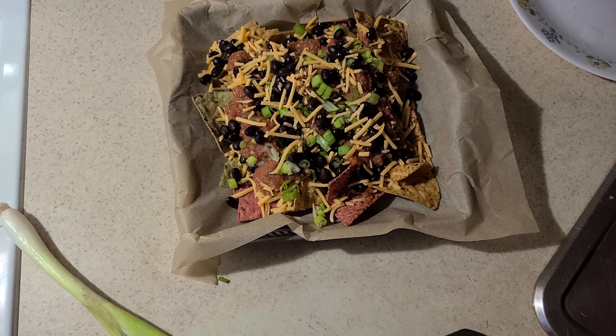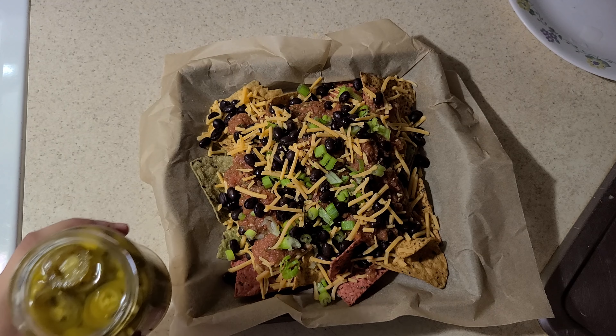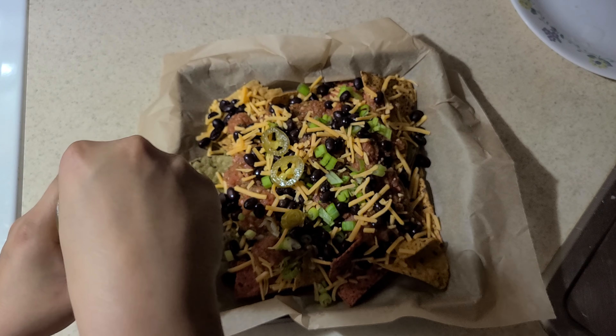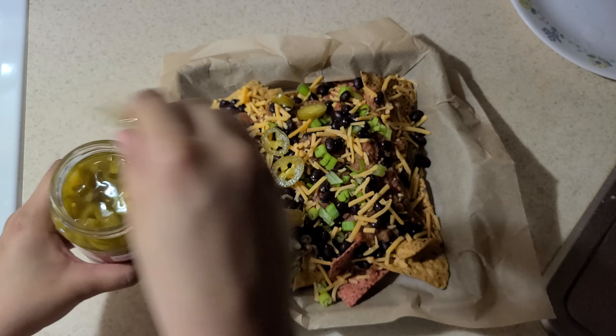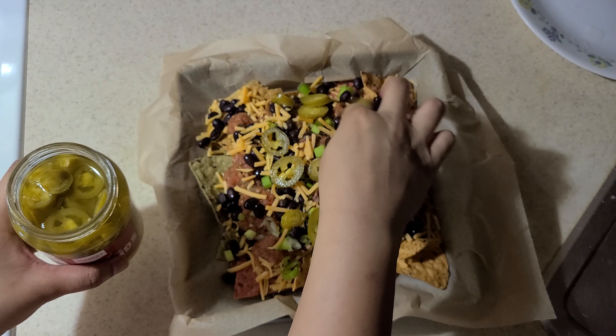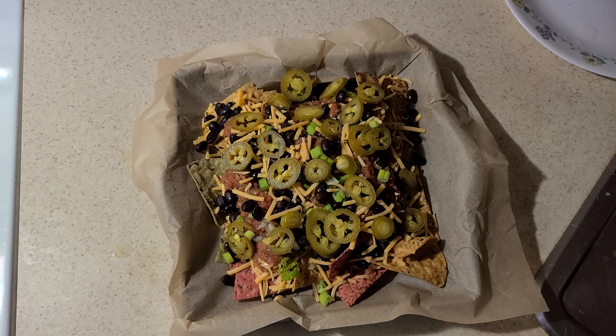The final ingredients to bake on top are the pickled sliced jalapeños from the jar. My mother and I love jalapeños with our nachos so I'm putting on a ton. They're not very spicy because they're pickled — they're more sour — but jalapeños add so much flavor to nachos. Now we're going to toss this in the oven at 400 degrees and bake for 10 minutes or until the cheese is nice and melted.